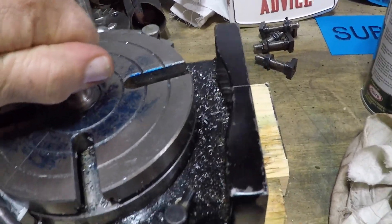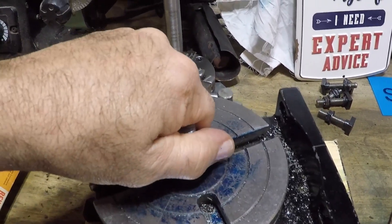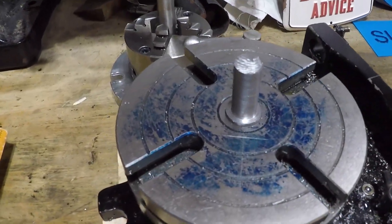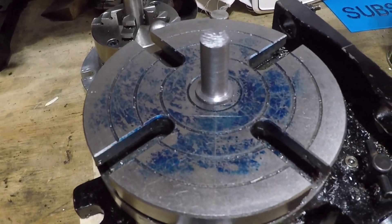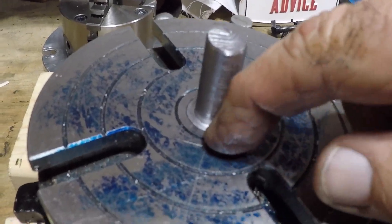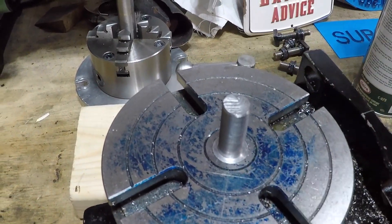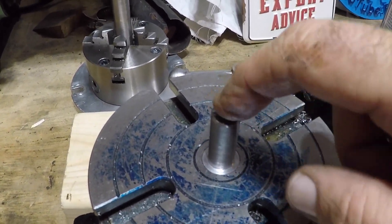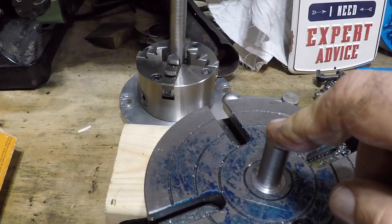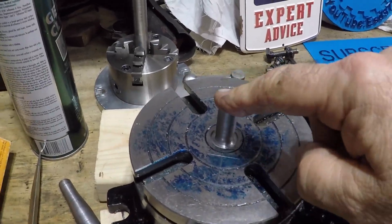So I took it back to the lathe and turned it down a little more. Look at that — the thing fits great! I'm going to have to tap it out. I'm very happy with that. It's sitting flush now. Next we need to put a die on this and thread the stud.